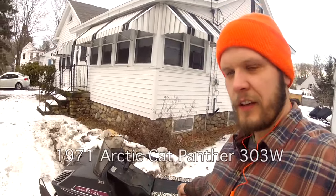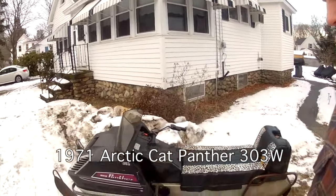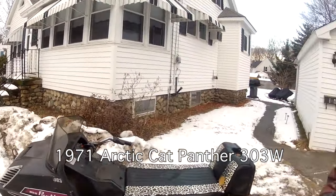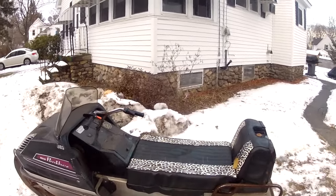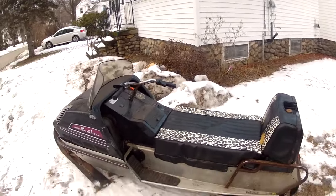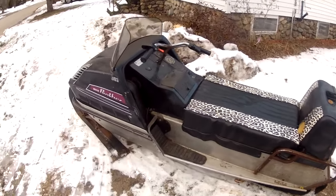Hi. This is my 1971 Arctic Cat Panther 303W. The 303W indicates a 303 cubic centimeter Wankel rotary engine. It's made by Sox.